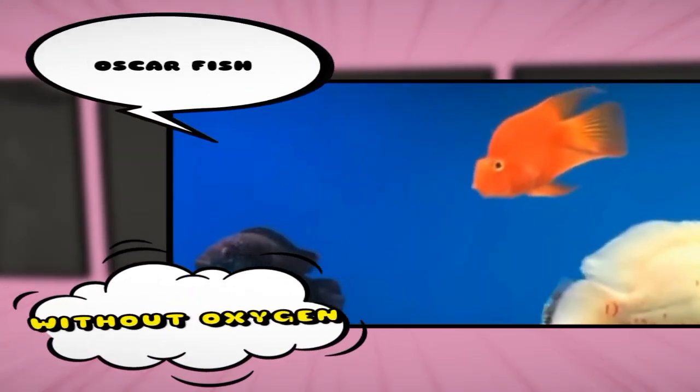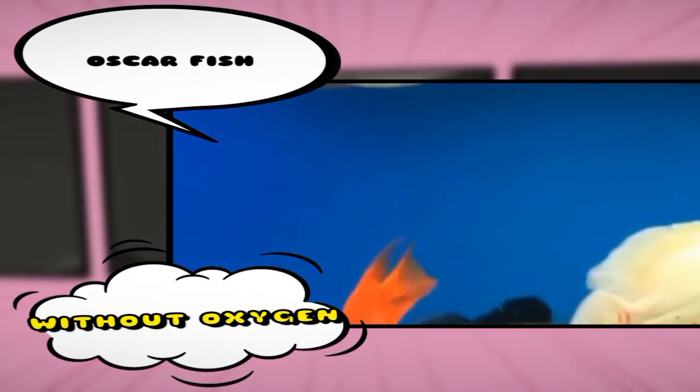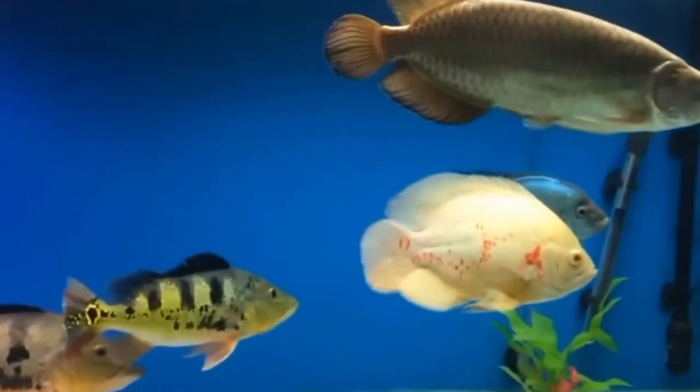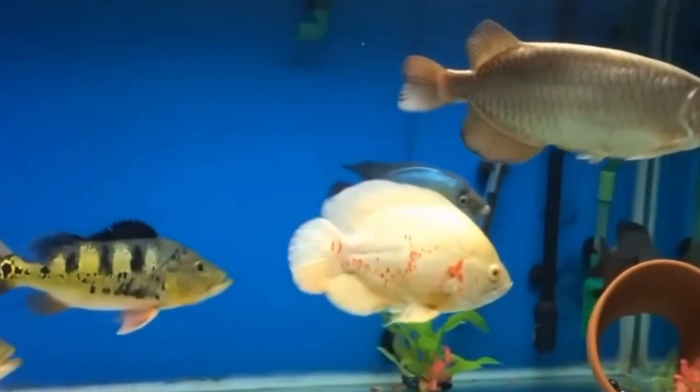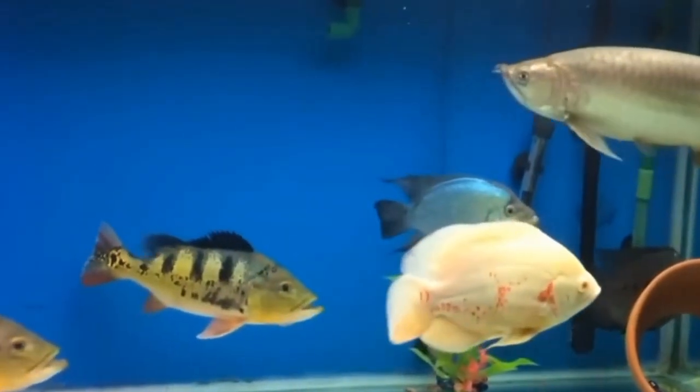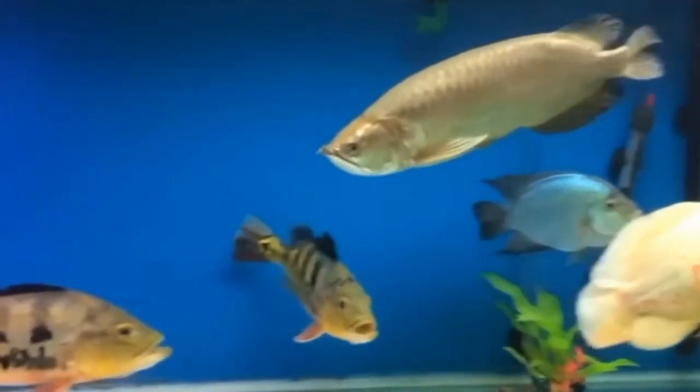Hi guys, welcome to my YouTube channel Aqua Station. In this video I am going to discuss whether oscar fish can live without oxygen. Oscar fish are a popular choice for aquarium enthusiasts due to their vibrant color and unique personalities. However, like all fish, oscars require oxygen to survive.